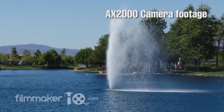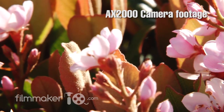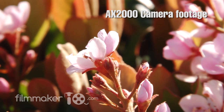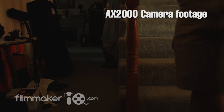This camera records onto an Exmor 3 CMOS chip. Because it is a CMOS chip camera, it is subject to the rolling shutter artifact. The rolling shutter effect becomes most prominent when you're shooting something involving a flash — especially at a wedding, where you'll see the screen kind of cut in half as the flash rolls down through the frame.